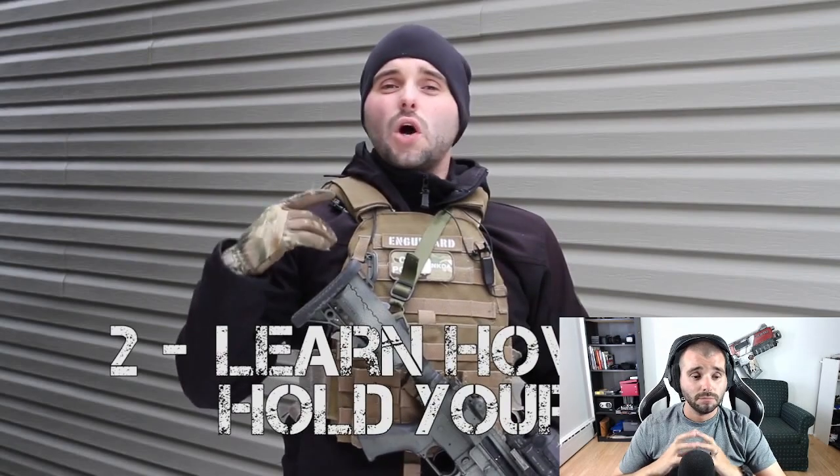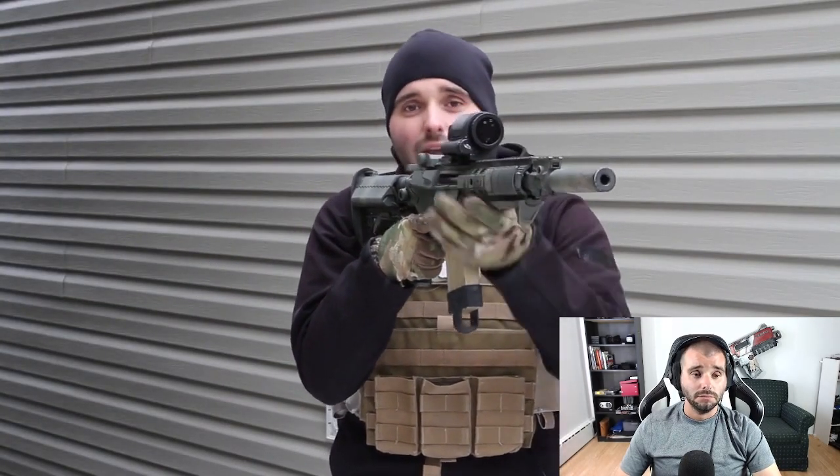Tip number two: learn how to hold your gun. A lot of us coming into airsoft don't have military or police experience — we only have what we've seen on TV and movies, which isn't the best reference. What you end up seeing on the field is players who either chicken-wing by holding their arm out to the side, or grab the gun by the magwell. Number one: take that chicken wing and tuck it right into your body — that makes your profile a lot smaller. That is absolutely still true.